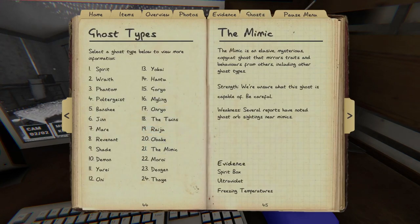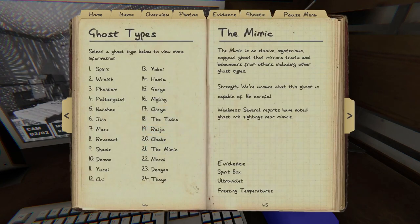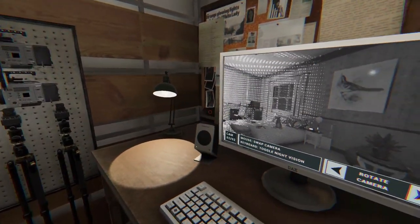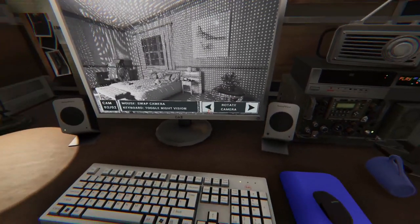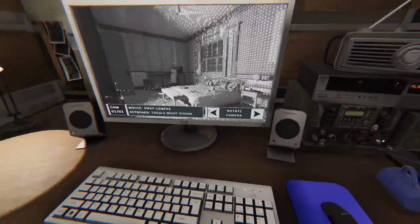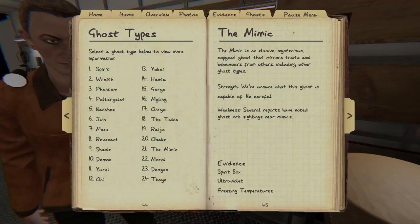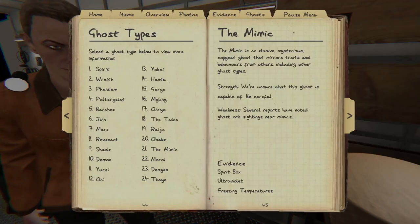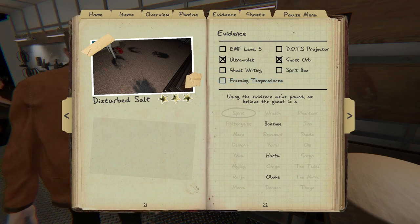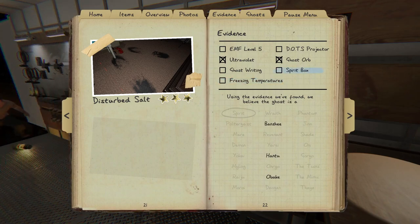I don't think I get it. Banshee? Hantu? Obaki? Or the mimic? Mimic could be one of them — that's true. Now we have to — okay, so when you get a third piece of evidence: freezing temps, spirit box — hold on, everybody do spirit box. Nope, it can't be the mimic. Oh wait, actually it could be — never mind, it could be. It takes them out. All right, I got spirit box in there, so I'm going in.